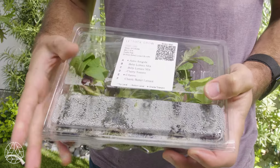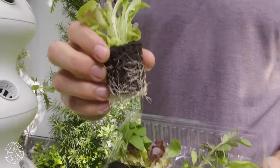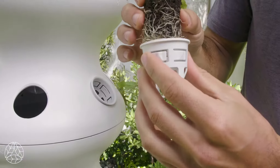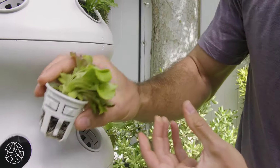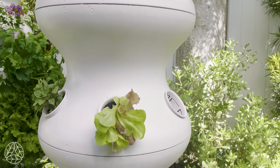One thing to keep in mind is that when you're putting in your seedlings, you want to put it in the basket all the way so that the water from the hydroponic system can reach the roots. Pop out this basket, place the seedling in it right here, and press down. You want those roots touching the bottom of the basket before placing it back inside your farm stand.